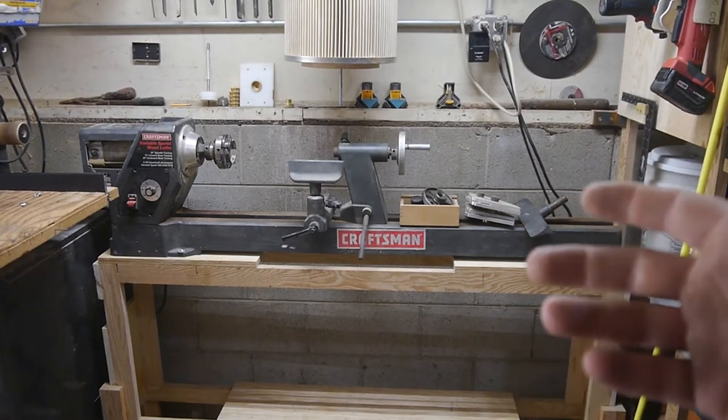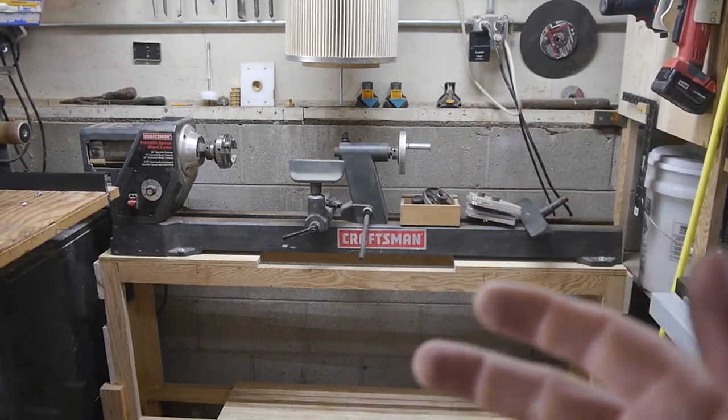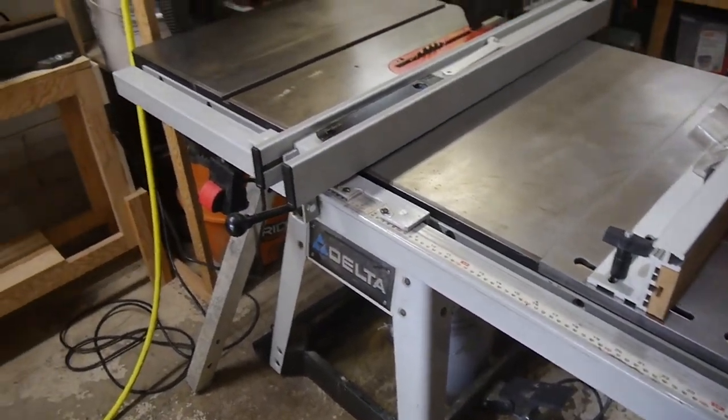Hey, welcome back to my shop everyone. Important announcement — our family is growing, and growing fast. Announcing the addition of the Delta table saw 36-979.